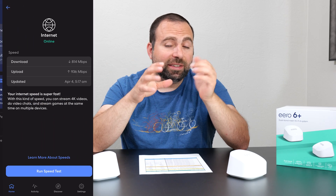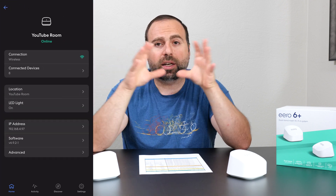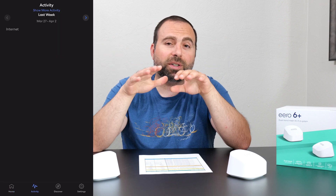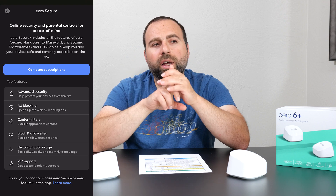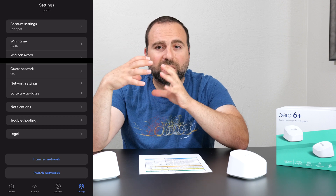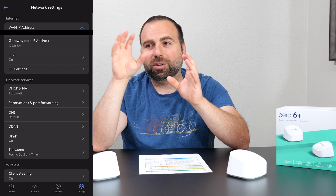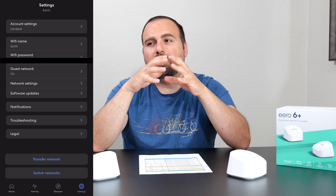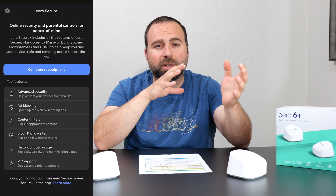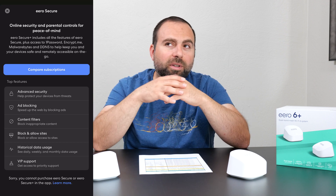Jumping to the Eero app — it's super easy to use and very stable. You can be up and running in literally five or six clicks: connect to your modem, pick a Wi-Fi name, and you're good to go. However, there are two cons worth mentioning. First, it's limited on options — unlike ASUS which lets you customize just about anything, this doesn't allow much customization beyond assigning specific IP addresses. Second, parental controls, ad blocking, and a few other features require a paid subscription, which I feel should be included with the price of the Eero.